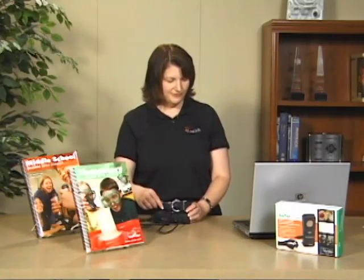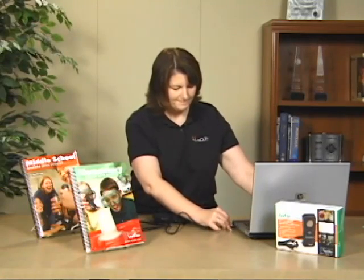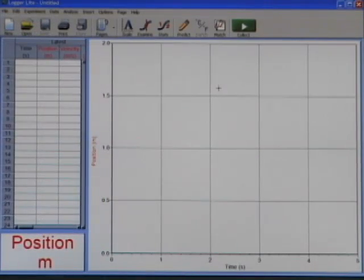Today I'm going to illustrate how this works by connecting it to the computer. Just plug it into the USB port of your computer. I've launched Logger Lite on the computer and I have a GoMotion attached to the USB port.